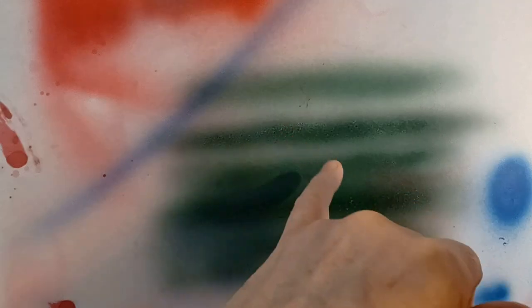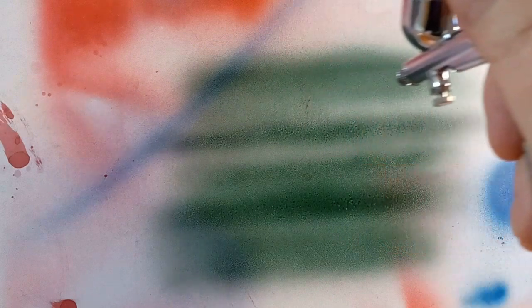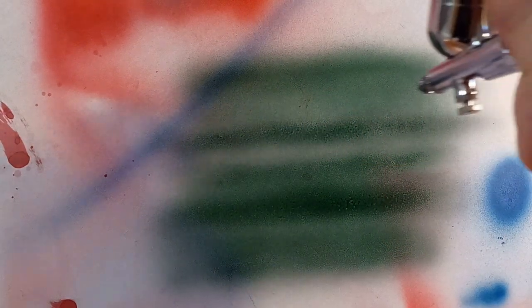You can see now how really wet and heavy the spray was at first, and as we dial it down it gets drier and drier. Now we're starting to spray how I like it — good coverage, nice atomization, and still ugly as heck for something that's supposed to be black.